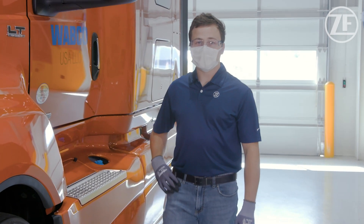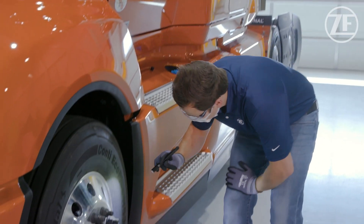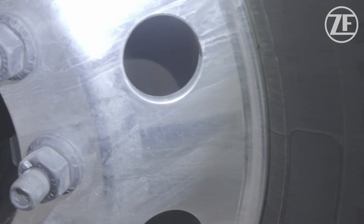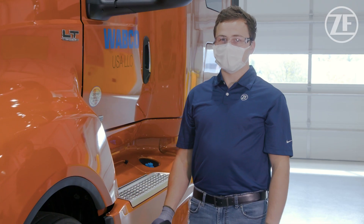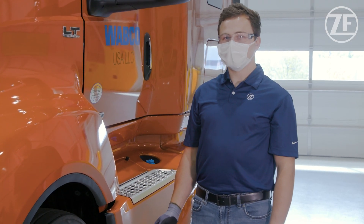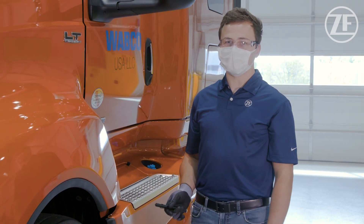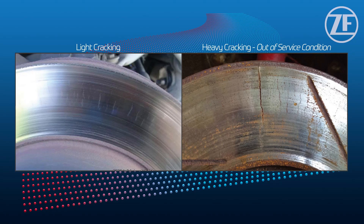Another part of our pre-trip inspection is the rotor inspection. We're going to check through our wheel holes and see if we can see any major abnormalities with the rotor. What we're looking for is large cracks through the vent channel or any other type of cracking, but there are permissible cracks. Spider cracking and small cracks are allowed and wouldn't put this vehicle out of service, but a large crack through to the vent channel would. We'll put some pictures up on the screen so you can see what a permissible crack and a non-permissible crack looks like.